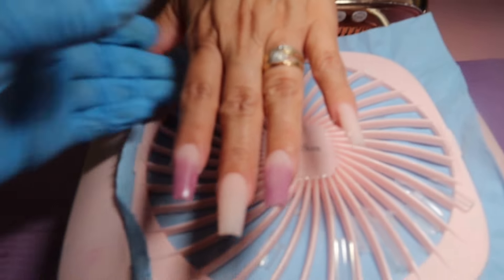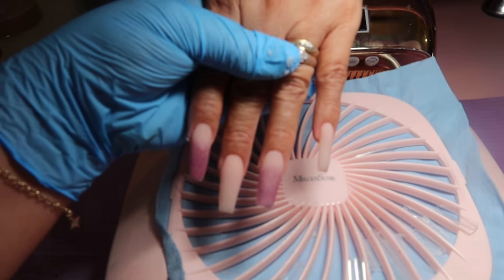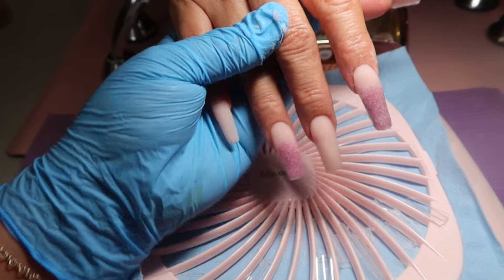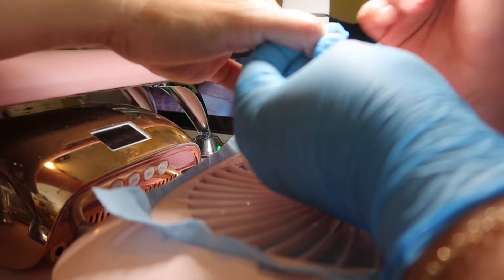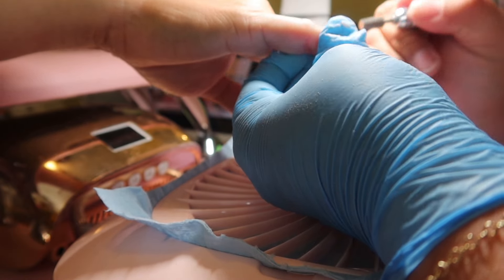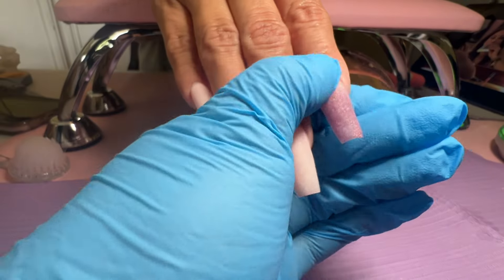This is just the application with no filing. Now we're gonna file it and make it crispy. And here are the nails!